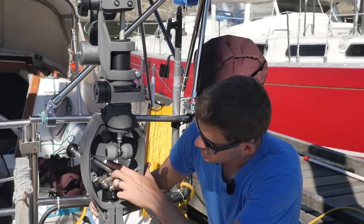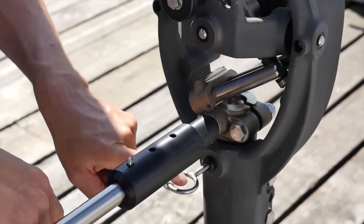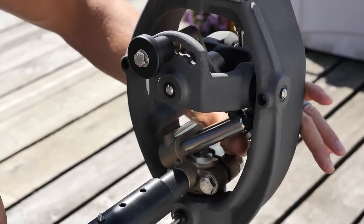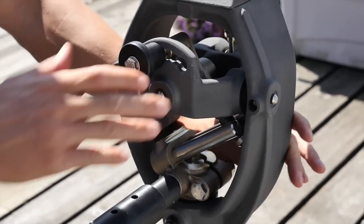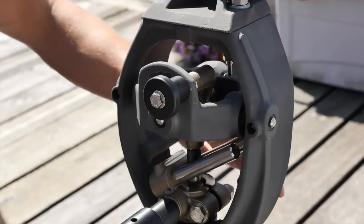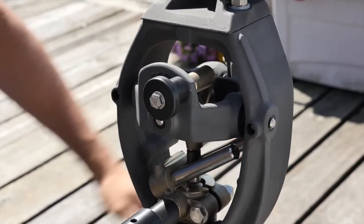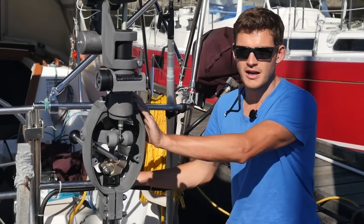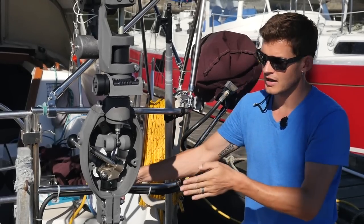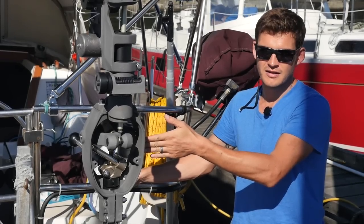Next is the drive sleeve test. Have the shaft locking pin inserted and test that the plastic sleeve spins freely on all settings — engaged, middle, and fully disengaged. Then double-check that your drive unit is on square: draw an imaginary line straight through the drive unit and it should be 90 degrees to the center line of the boat.